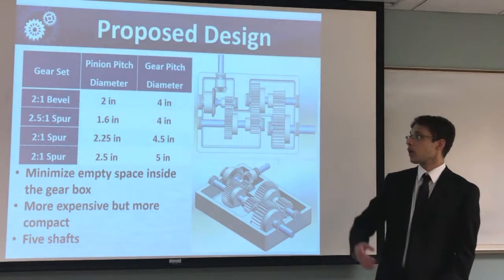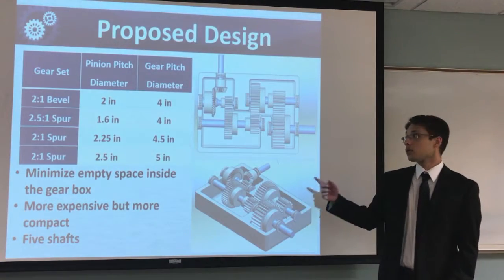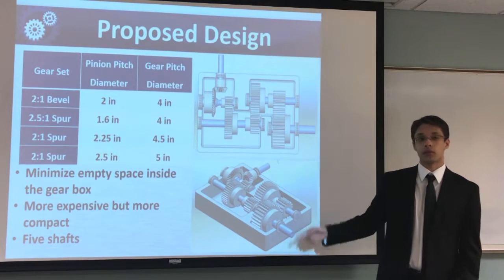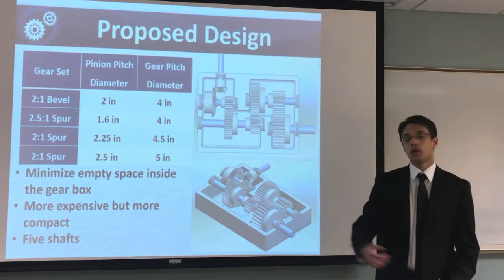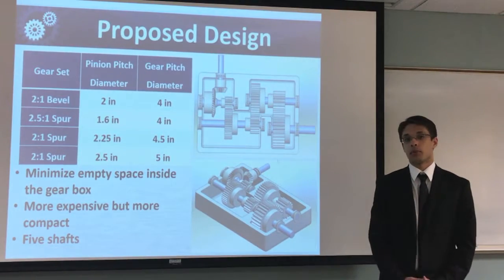It would have five shafts. The gear sets will start with a 2-to-1 bevel, going to a 2.5-to-1 spur, another 2-to-1 spur, and then ending with another 2-to-1 spur. The largest gear size in this box is 5 inches — going from 10 inches down to 5 inches. Much better.